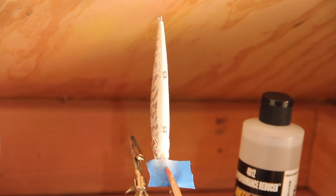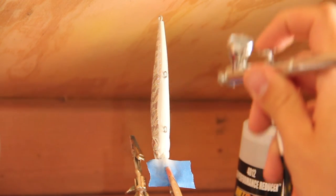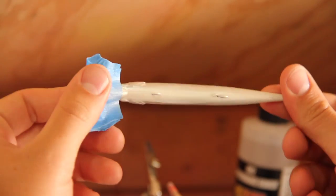Now that the base coat white is on the underside of the belly, we're going to add that pearlized white like we've done in the other videos, just to give it that really nice rich belly color. Just start out on the bait and do a couple passes to give it that shine.